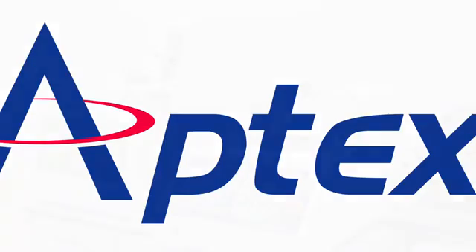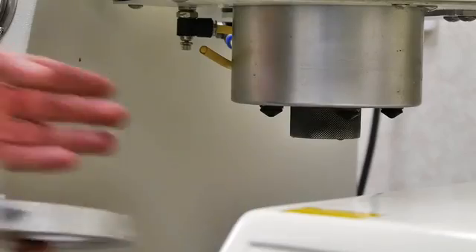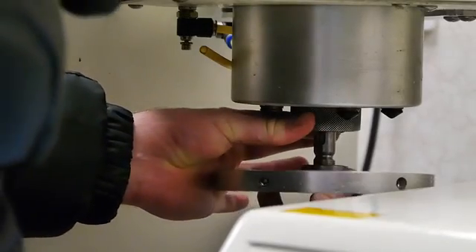Today we are demonstrating how to use the TopTek Plato R Series Semi-Automatic Grinder Polisher to prepare printed circuit board sections. There are interchangeable heads available for 25, 30 and 40mm samples.